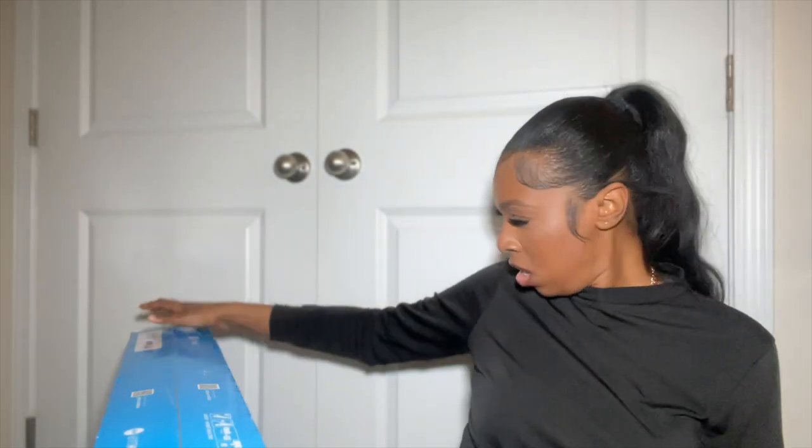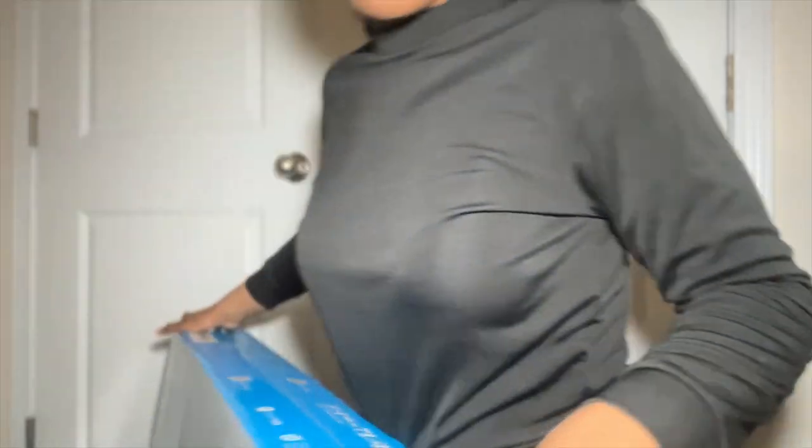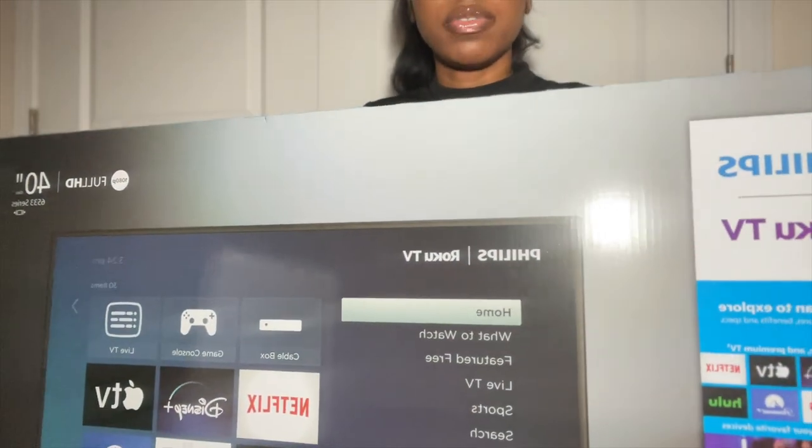...probably three years ago. Yeah, it was time. This TV was actually made in October 2023, so it's a couple months old. It is a Philips — a Philips TV — and it's a 40 inch, so I'm gonna open it and put it together.